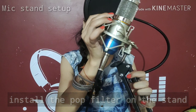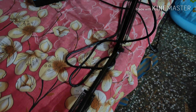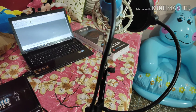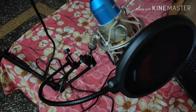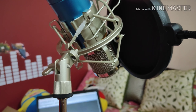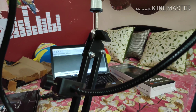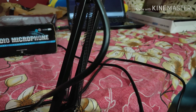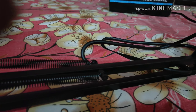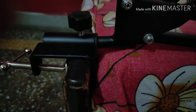So guys, this was my setup which I have fixed on my bed. I don't have a table, so I used a wooden bed where I can easily fit the stand. I have set the mic on one side of the bed. After setting the mic stand and filter, everything fits this way — and this is actually my recording setup which I am now using.